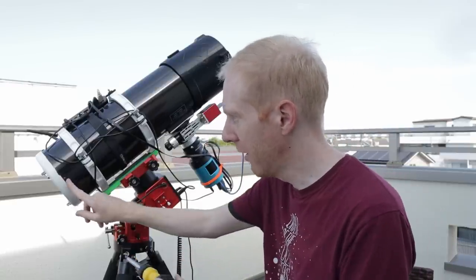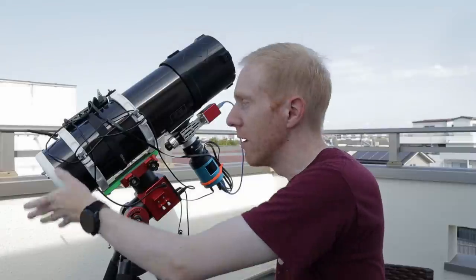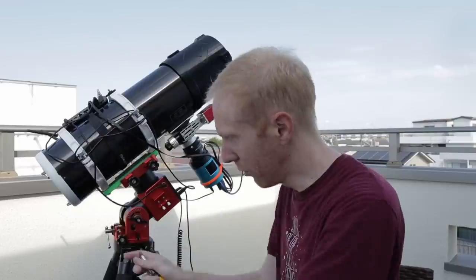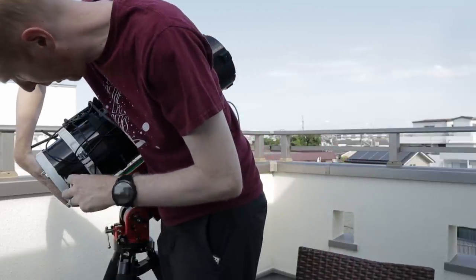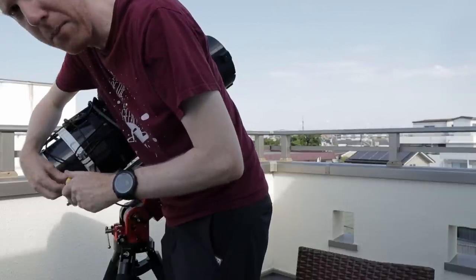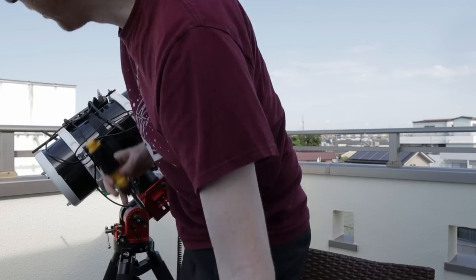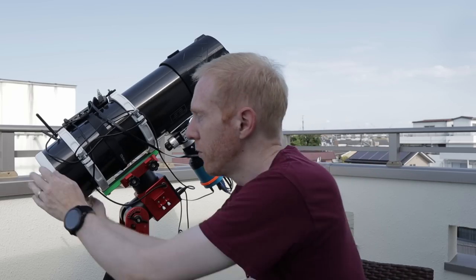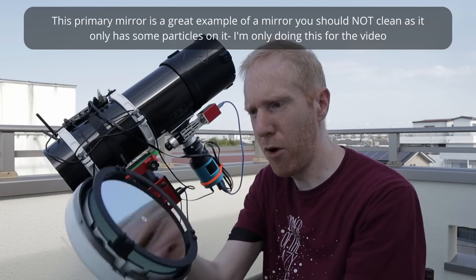First I need to remove the primary mirror cell from the OTA. Normally you do that with the OTA facing downwards so that you don't drop the mirror cell to the ground. The Skywatcher 150P has four screws to hold the cell in place, so they're very easy to take off. Once I remove the screws I can simply pull it out — and here we have the primary mirror.